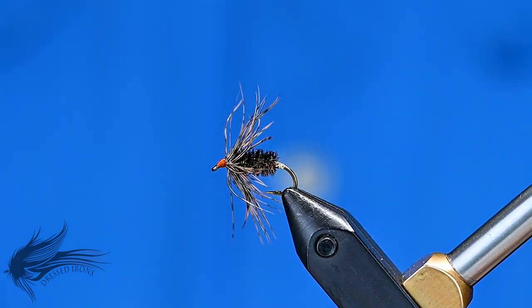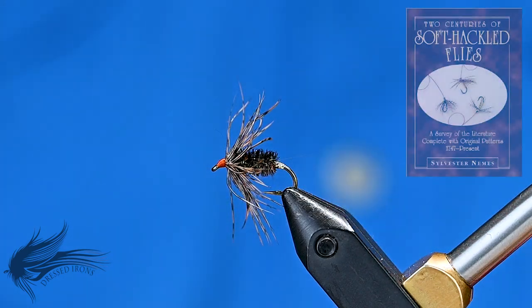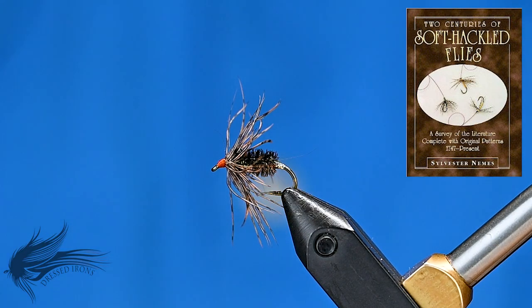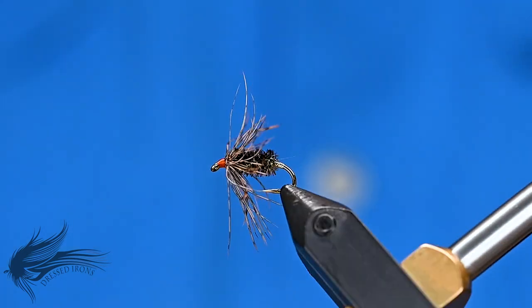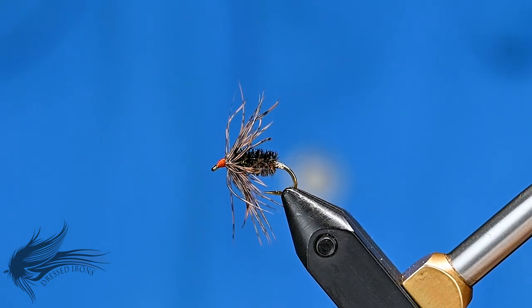The soft tackle this week is called the Woodcock Quill, from Sylvester Neem's book 'Two Centuries of Soft Tackles.' It's a rather interesting fly first mentioned in Roger Woolley's 1932 book on modern soft tackles — which is interesting, the idea of traditional versus modern soft tackles. It's a simple pattern.